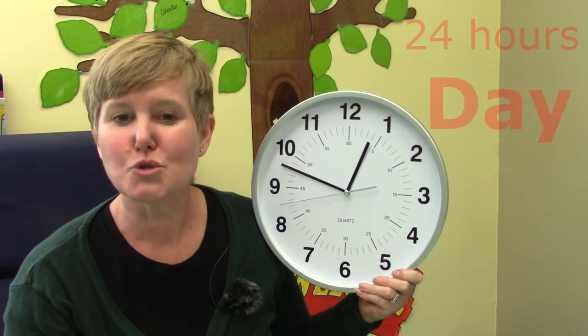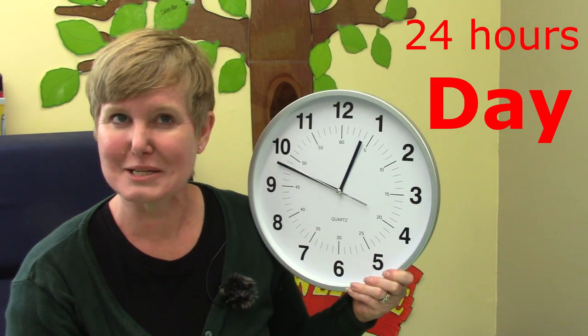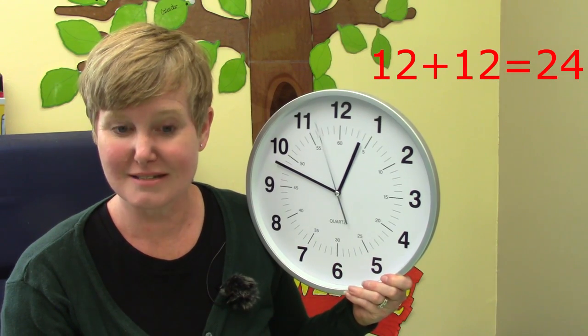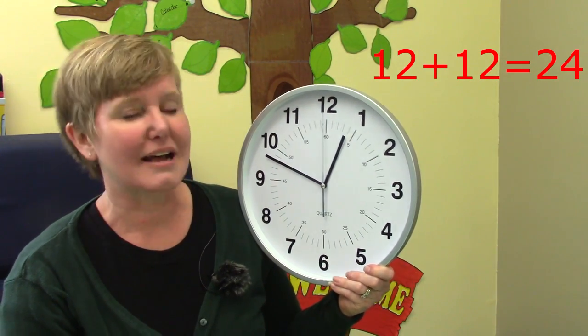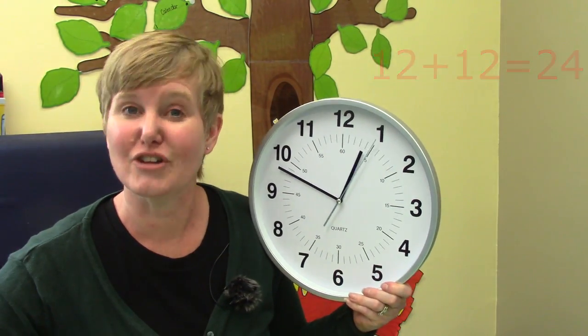Now we have 24 hours every day, and our clock has 12 hours on it. Do you remember some of your double facts? 12 plus 12 equals 24. So our clock actually goes all the way around two times every day. So there is a one o'clock early in the morning and a one o'clock in the afternoon after lunch, and there is a six o'clock in the morning and a six o'clock in the evening — maybe that's when you eat supper.